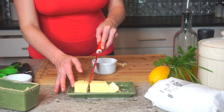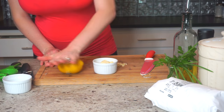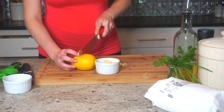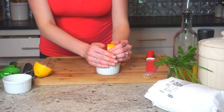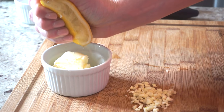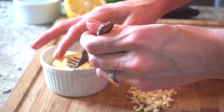Next I'm taking a few tablespoons of unsalted butter. This is going to be used on the fish a little bit later. I'm going to juice one half of a large lemon and squeeze it into the bowl with the butter. Don't worry, you can fish the seeds out like I'm doing here.